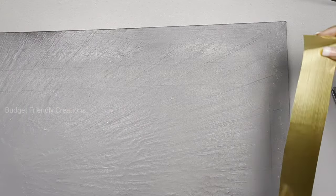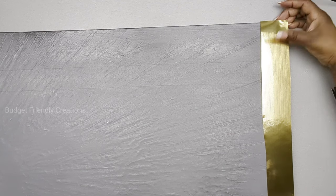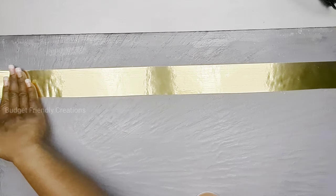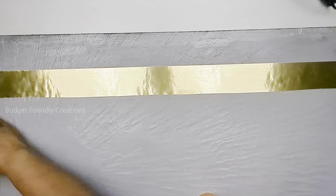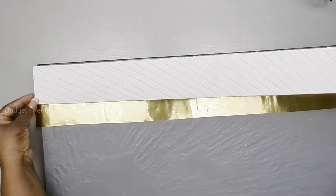For my adhesive I'm using Gorilla spray glue. Note that this contact paper wrinkles very easily, and since I'm using an old canvas with an old design on top it's really showing through. I'm also using my Gorilla spray adhesive to place my foam board on top of my canvas.